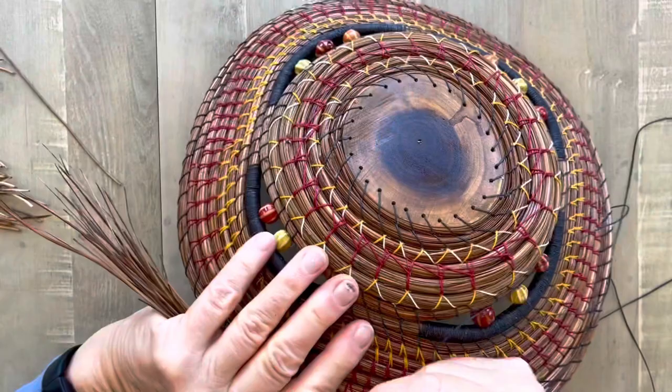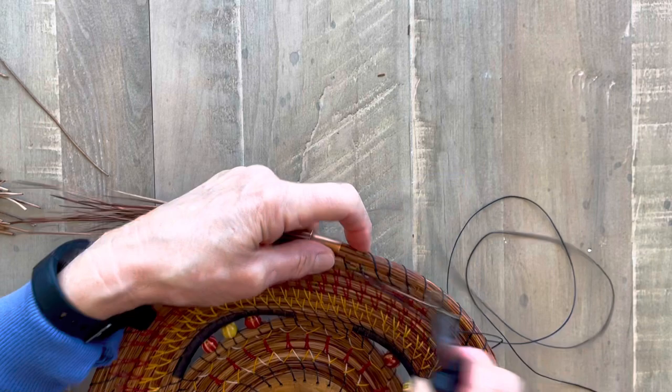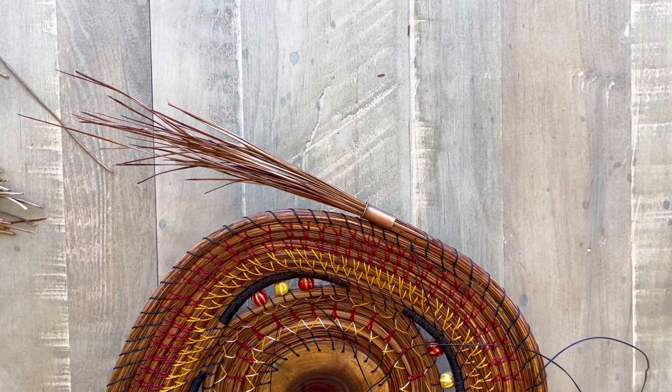I turn it over and take my stitch in on the left and out on the right. I'm using a four-ply waxed linen thread. This is black. I like the waxed linen — it has a nice, delicate look and pretty colors. So I'm going to just keep stitching here for a few minutes.